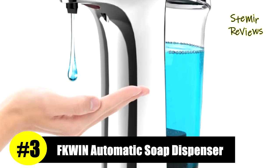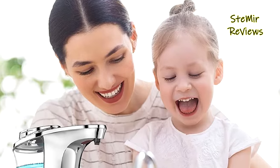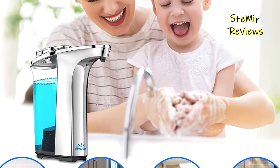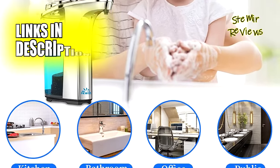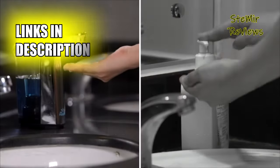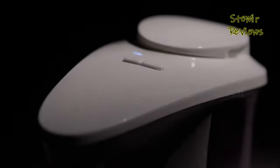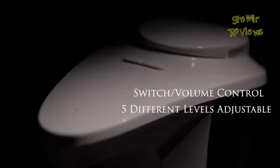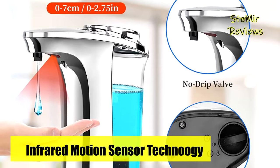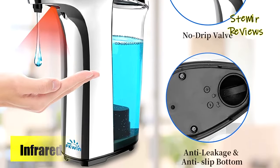The FKWIN brand secures the third spot on our list of top-ranking products. Incorporating the latest infrared sensor technology, this soap dispenser swiftly and accurately dispenses liquid soap to your hand or sponge when needed, ensuring a touchless and convenient experience. Multiple individuals can use this dispenser without contact, promoting safety and convenience. Equipped with leak-proof and IPX4 waterproof technology, it prevents soap or water from corroding the circuit boards, even if accidentally dropped.